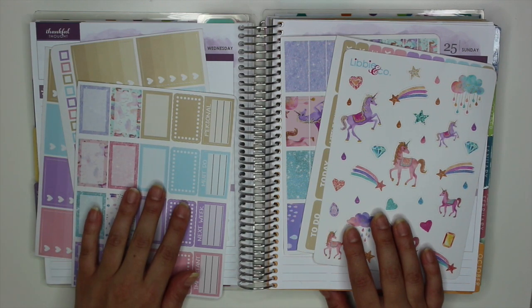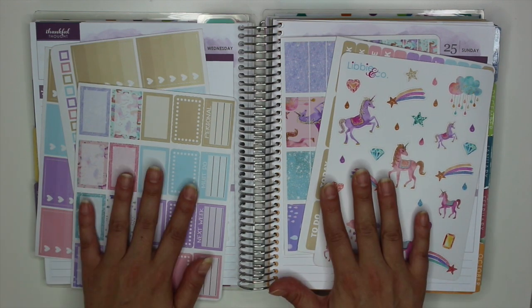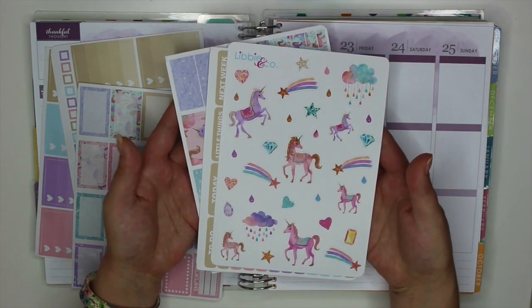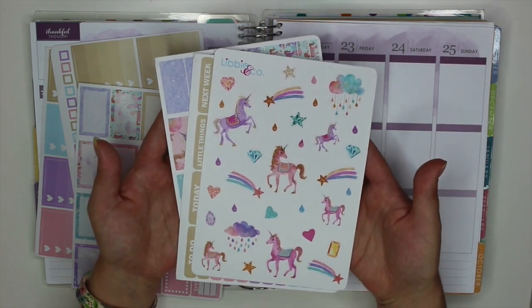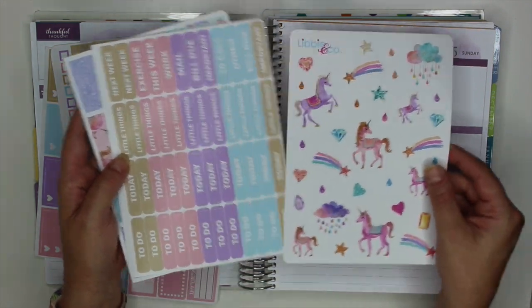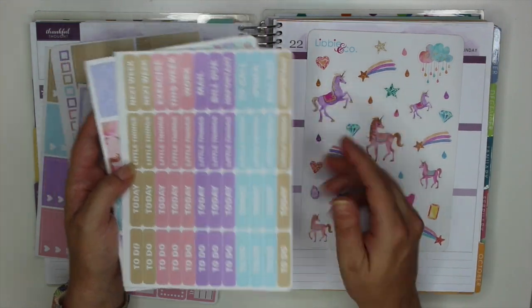Hey guys, welcome back to this week's Plan With Me. This week I'm going to be using this kit from Libby & Co. I am so excited. I haven't used any of her stickers yet and I've really wanted to do that. You can see this is a unicorn theme. It was in her August Mystery Kit.